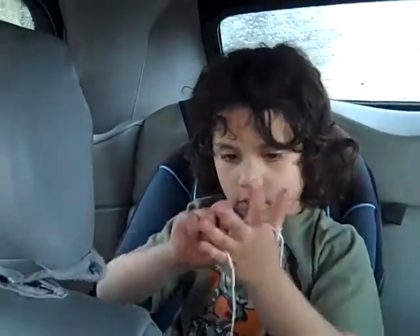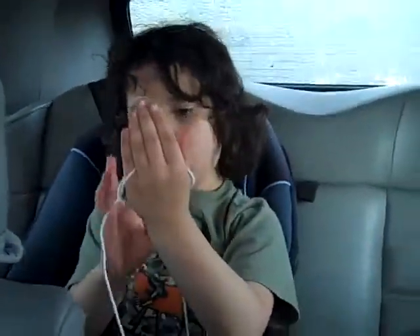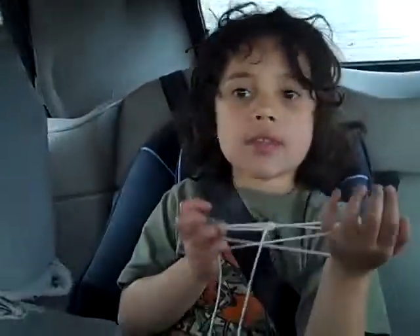No! Let me try this again. This is getting pretty awkward. How long have you been doing string? For the last day.